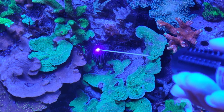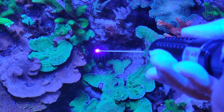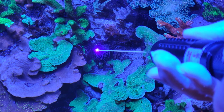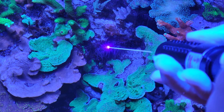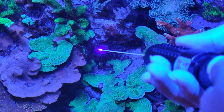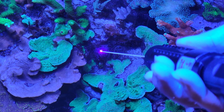The lasering process may have to be repeated a few times until you have completely removed the Aiptasia. As you can see from the video, once the laser is concentrated enough it will burn out the Aiptasia. The process may have to be repeated over a few days to completely remove it.